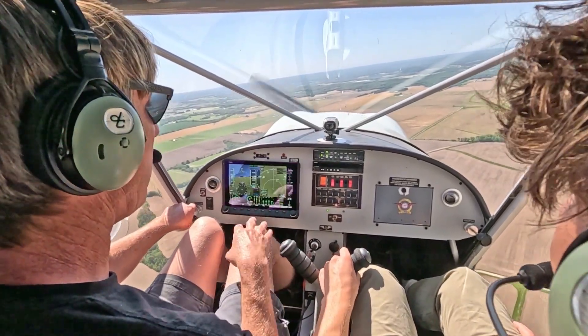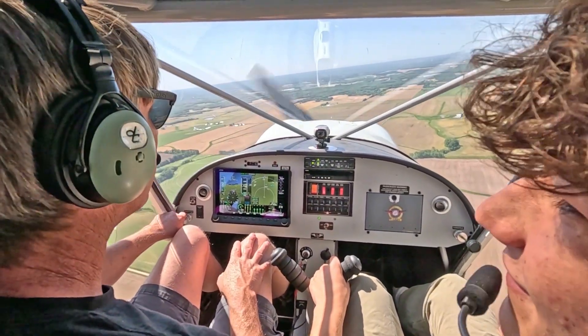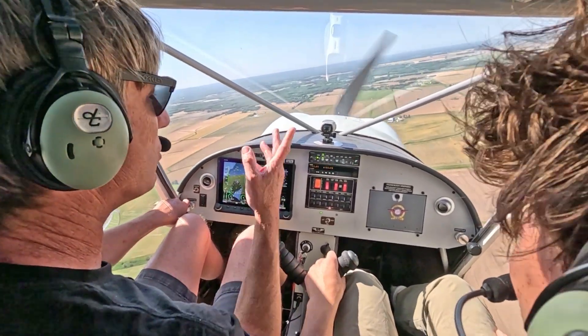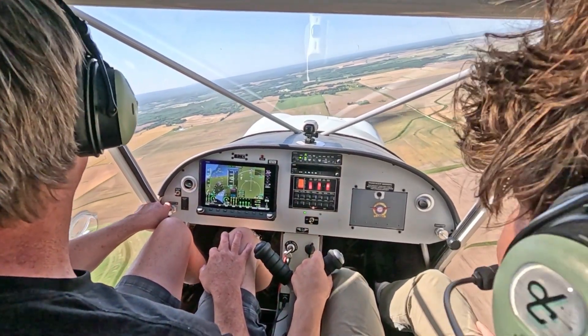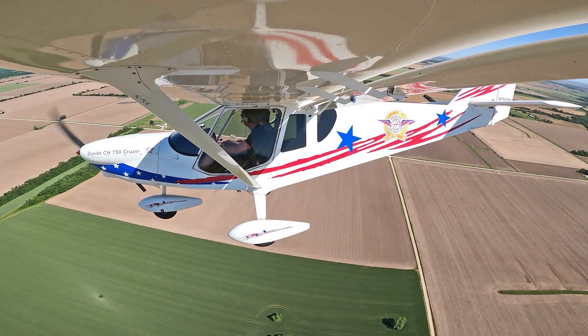I typically like to fly between a thousand and three thousand feet — mainly because I like to see everything. Get up too high and you just can't see anything, feels like you're not even moving. Even if I'm going slower, I still prefer it. Unless you're traveling a long, long way, it really doesn't make much difference. Let me have it — we'll head back and do a nice landing.